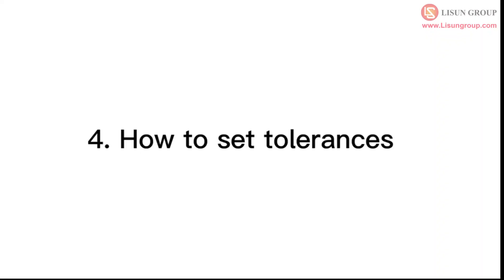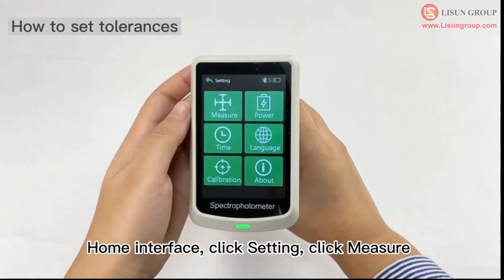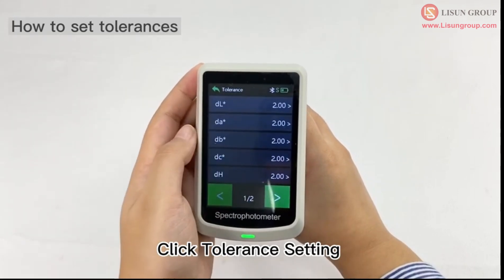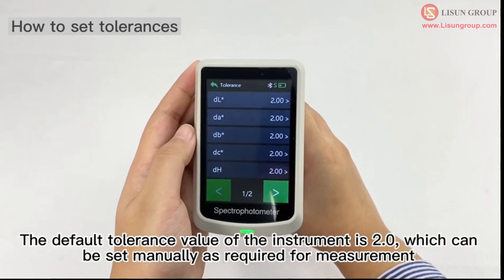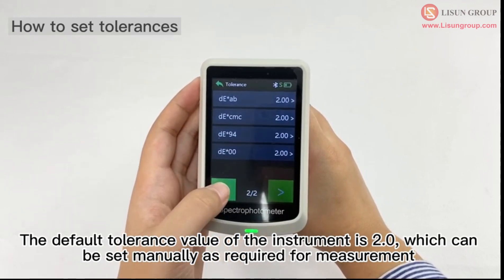How to set tolerances. From the home interface, click setting, then click measure, then click tolerance setting. The default tolerance value of the instrument is 2.0, which can be set manually as required for measurement.